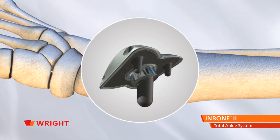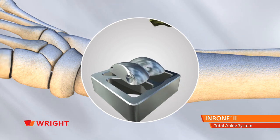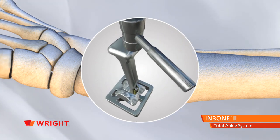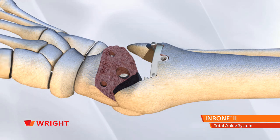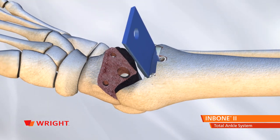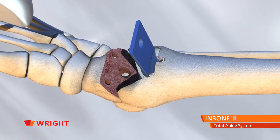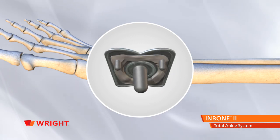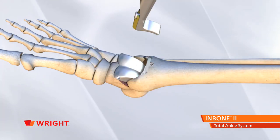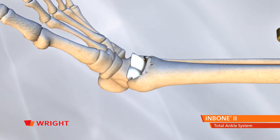Insert the talar stem and talar dome assembly into the talar stem seating block. Align the strike tool on the talar dome and set the Morse taper with a small mallet. Place the foot in plantar flexion and insert the blue tibial tray insert to protect the talar dome surface. Using the holding tool, insert the talar dome. Apply bone cement to the bottom surface of the talar dome and use the dome strike until the dome is flush with the talar surface.